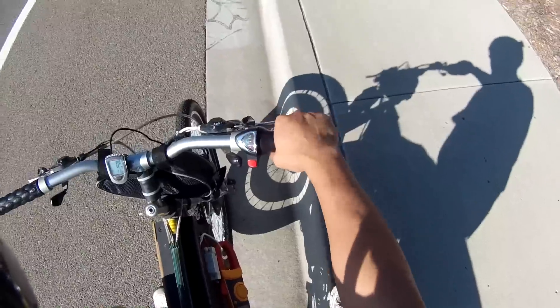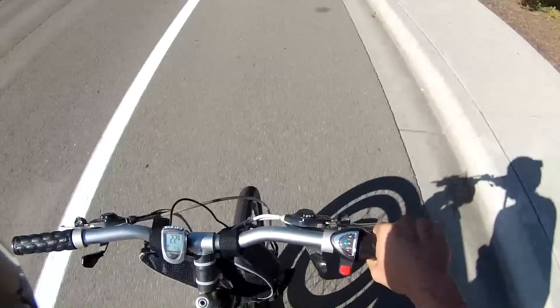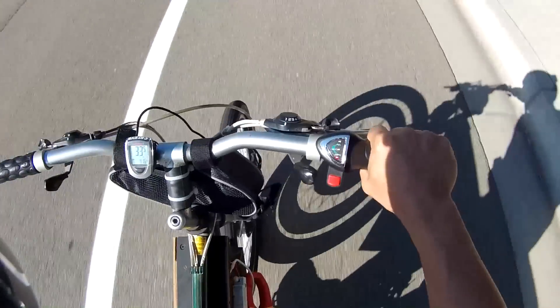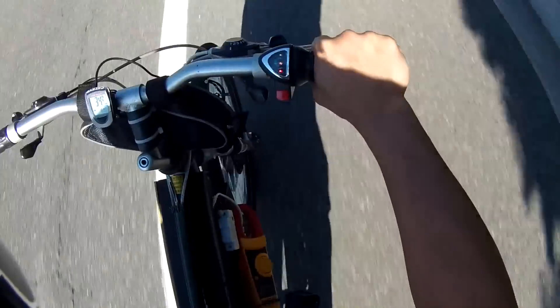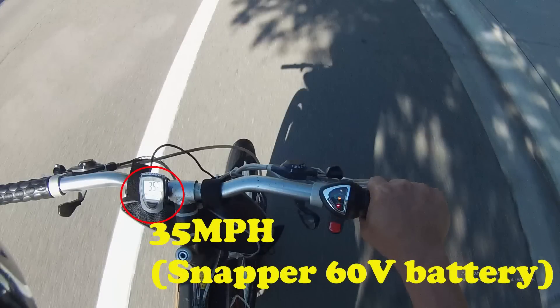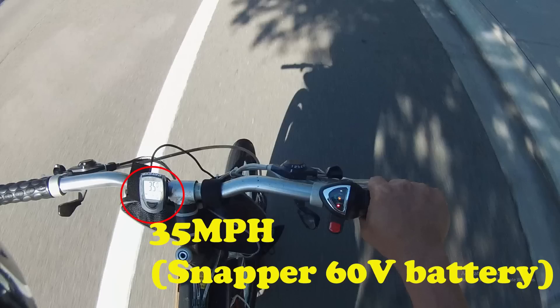Now let's do a test run. As you can see, this time on the e-bike I was able to get to 35 miles per hour. Previously with the 48V battery pack, I only got it up to about 30 miles per hour — so this is significantly faster.